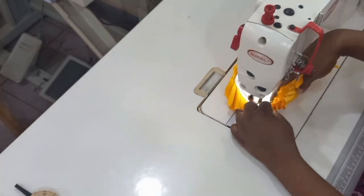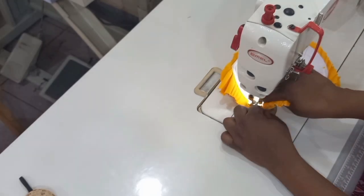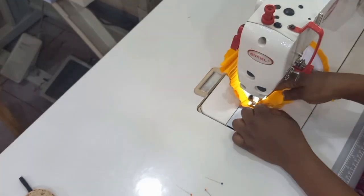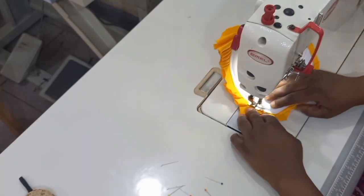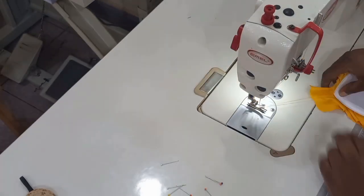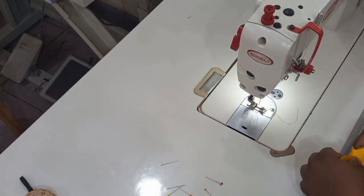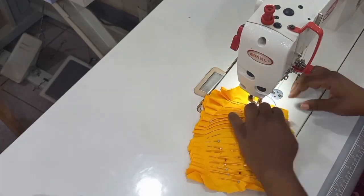I'm done trimming. Now I'm going to go over to my machine and start to stitch. I would advise that you stitch from the inside, because you want to stitch on that particular tiny part of the bra cup. Once you are sewing, ensure that you are removing your pins so that your needle won't climb on top of the pins. I'm done stitching the upper part.